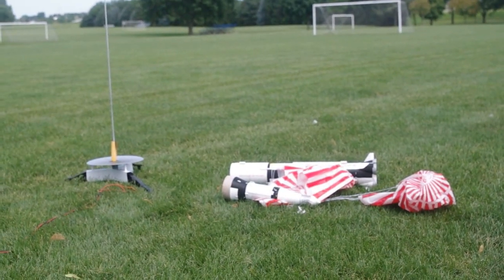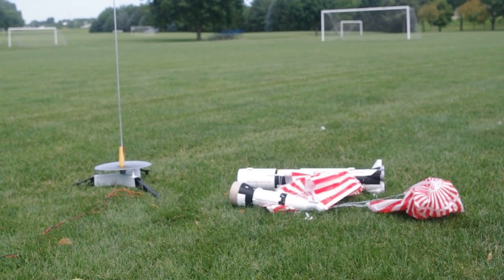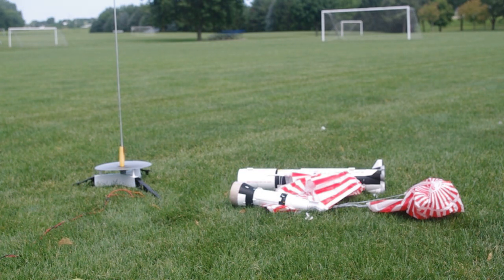Well, that, my friends, was a successful flight. I wind cocked her slightly and she basically took off right over my head. When the chutes popped, one of them unfurled right away on the main. The second one unfurled a little bit later. The 18-inch chute on the upper stage was a little more of a streamer, but she landed successfully. I don't discern any damage on the main body tube or the upper section.